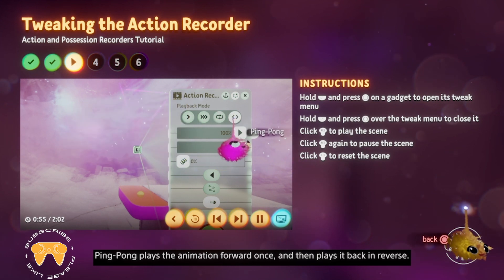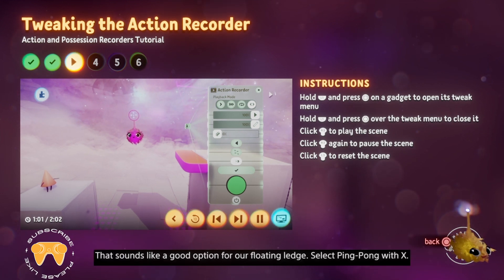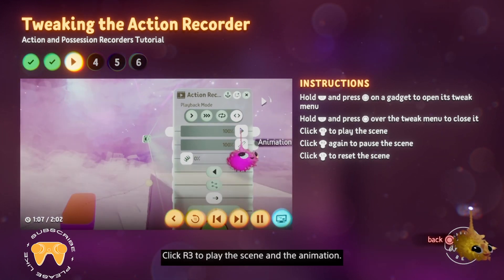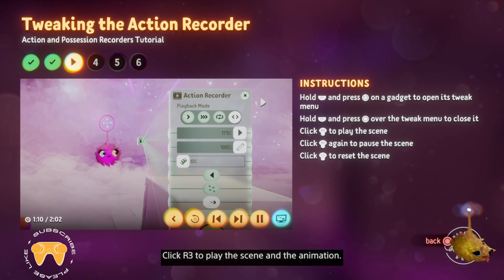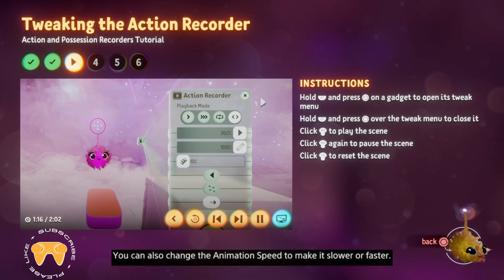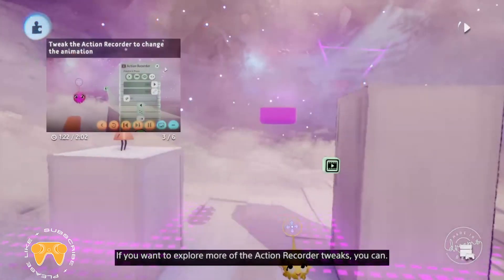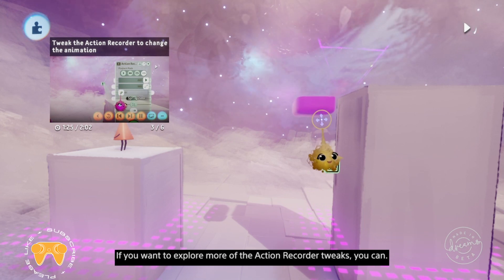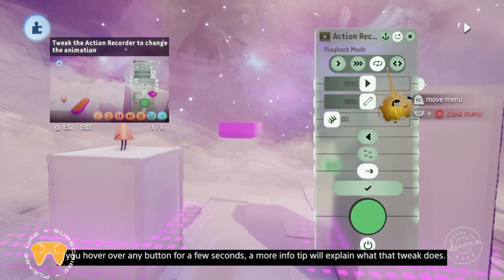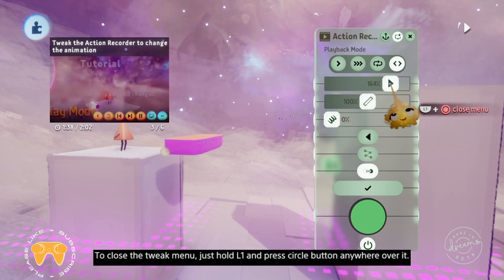That sounds like a good option for our floating ledge. Select ping pong with X. Click R3 to play the scene and the animation. You can also change the animation speed to make it slower or faster — grab the slider with X and use your imp to change the speed. If you hover over any button for a few seconds, a more info tip will explain what that tweak does. To close the tweak menu, just hold L1 and press circle anywhere over it. You can undo any changes by pressing the left directional button.